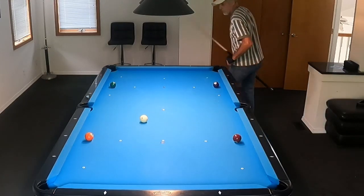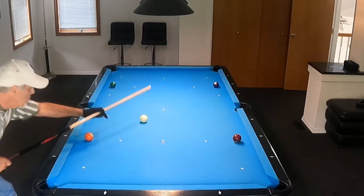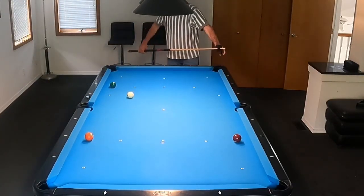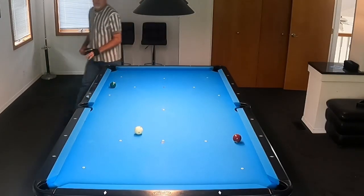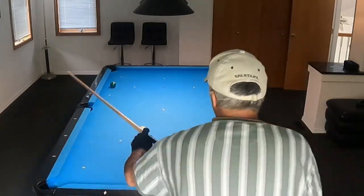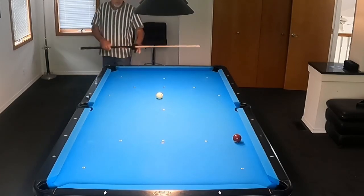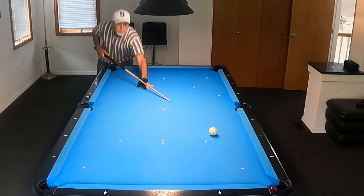I'll go ahead and go through it one more time here. Good position there. You always want to have a little angle. Trying to go mid-table on this shot here. And that's good. Remember, you've got to play position for that next shot.